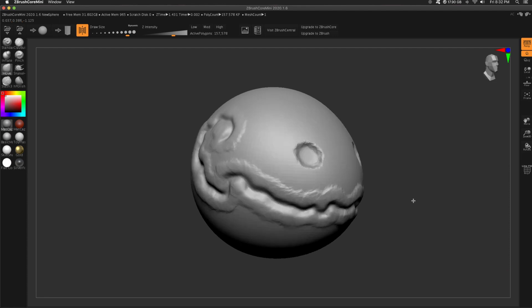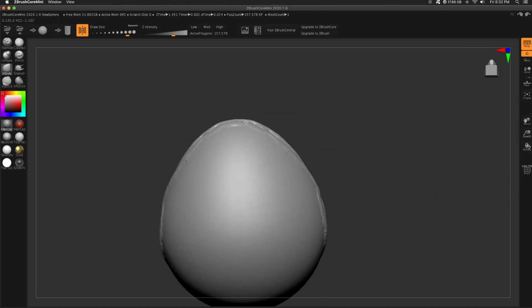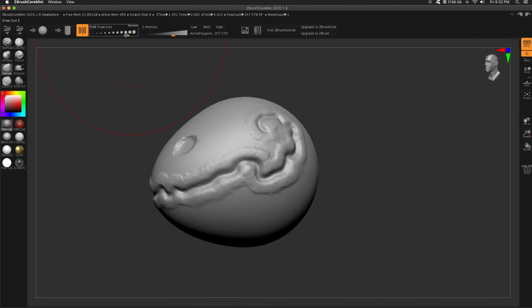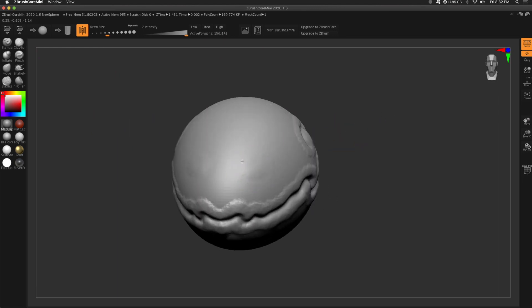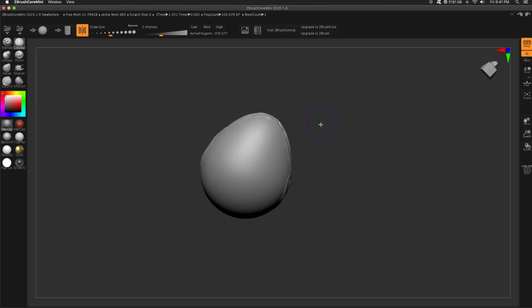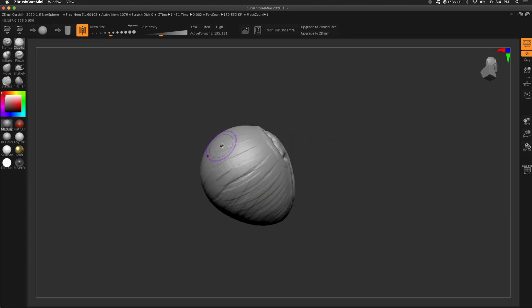This was just a little sketch that I was doing during a meeting. I promise you I was listening and participating. I use the move brush with a big brush size to pull out the front of the face. Typically I would do that at the very beginning, but this is just for fun.